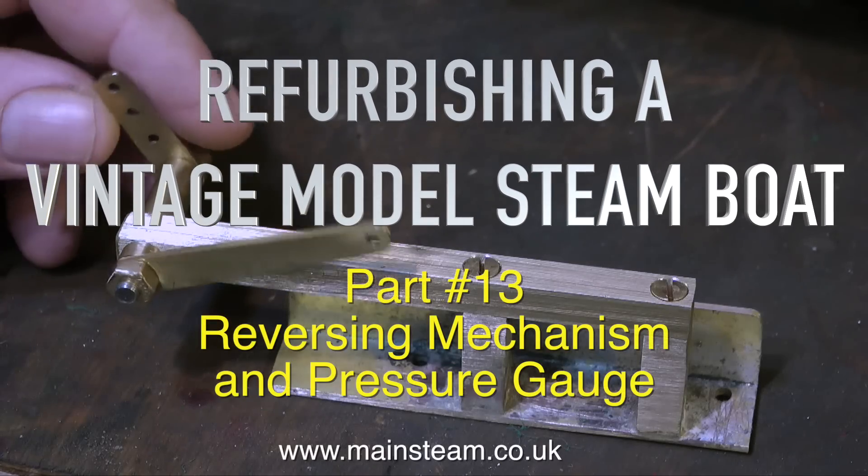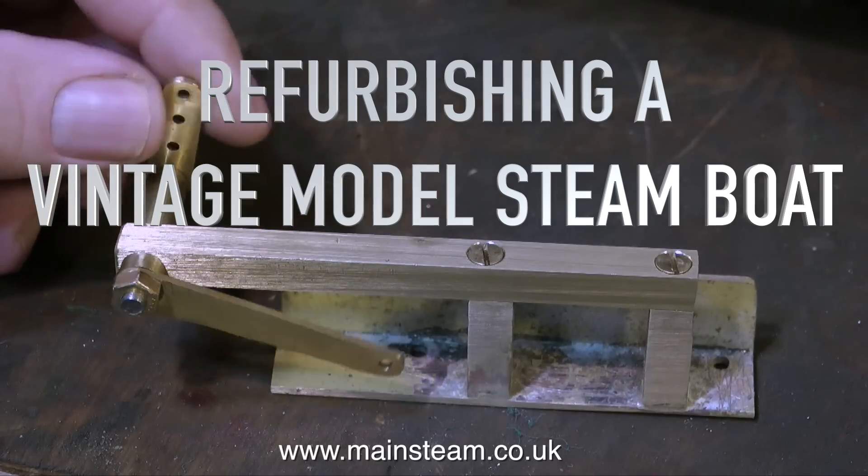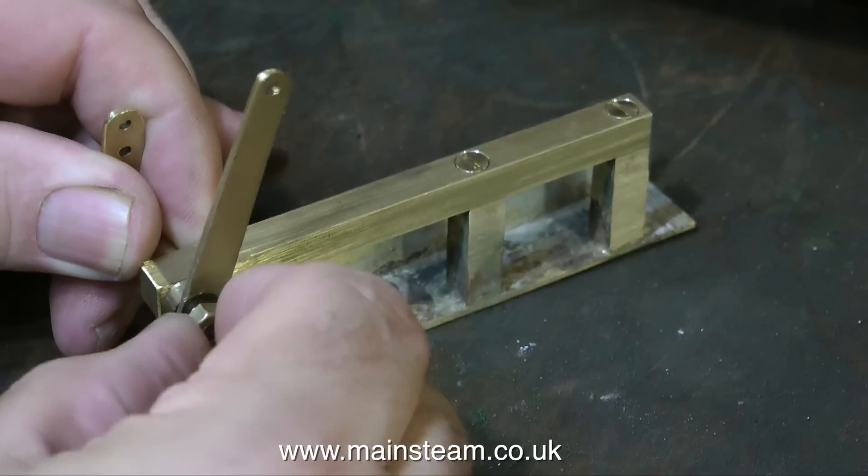Welcome to part 13 of refurbishing a vintage model steamboat. I'm going to cover the reversing mechanism that I made, fitting the pressure gauge, and one or two other things near the end.